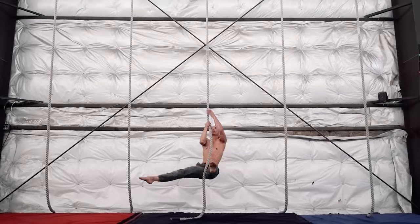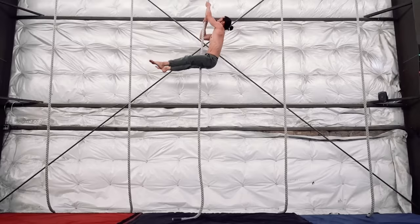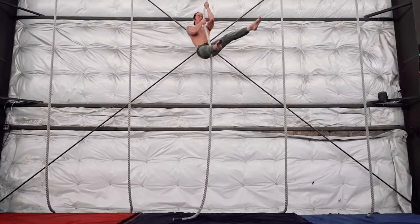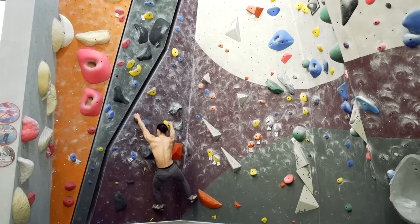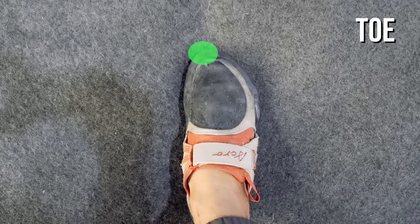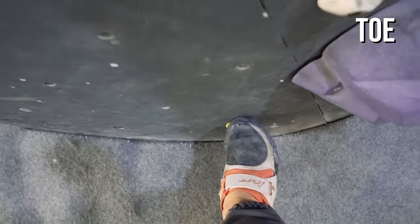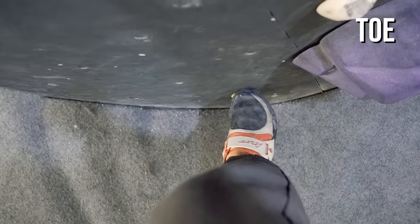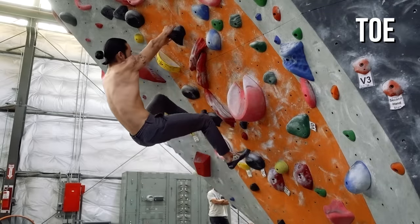A lot of beginners consider upper body strength to be the most important factor in climbing. While having strong arms can give you an initial advantage, having accurate feet has the higher return on investment. For new climbers, you'll need to learn how to step with the toe and inside edge. The toe refers to the point of your shoe. Stepping there is useful in a few situations: balancing on smaller footholds such as chips, and generating more downward force on overhung terrain.